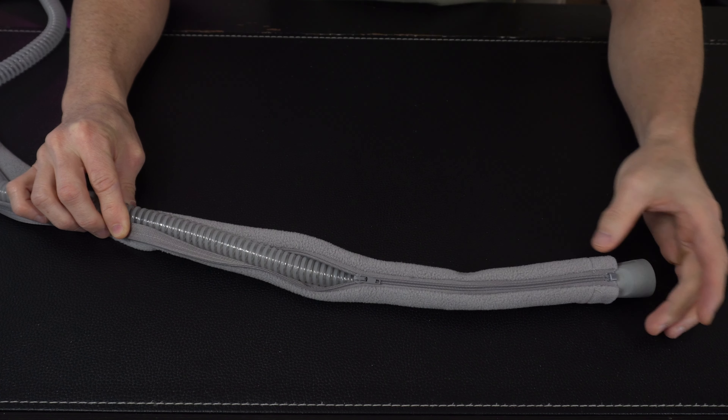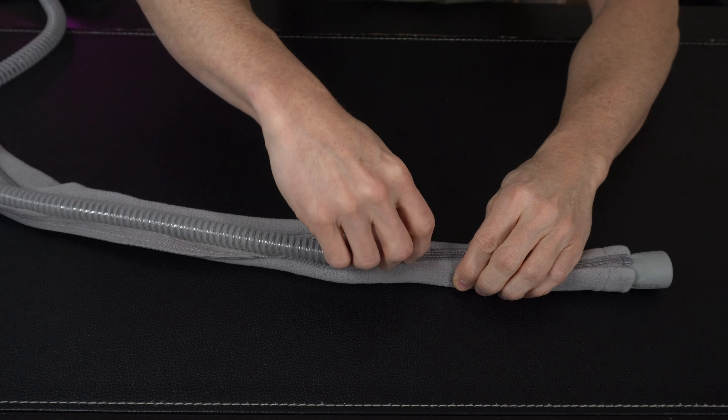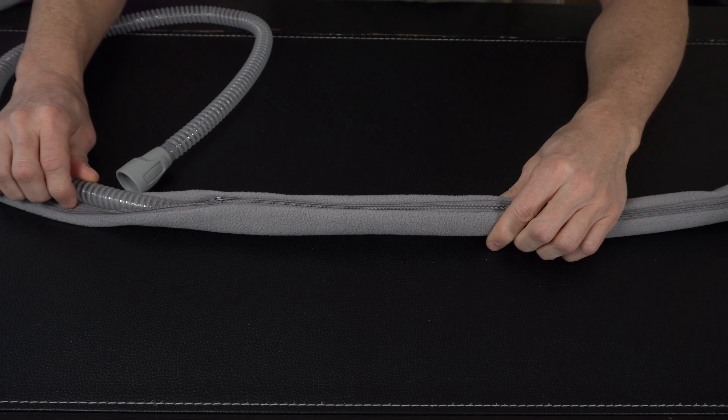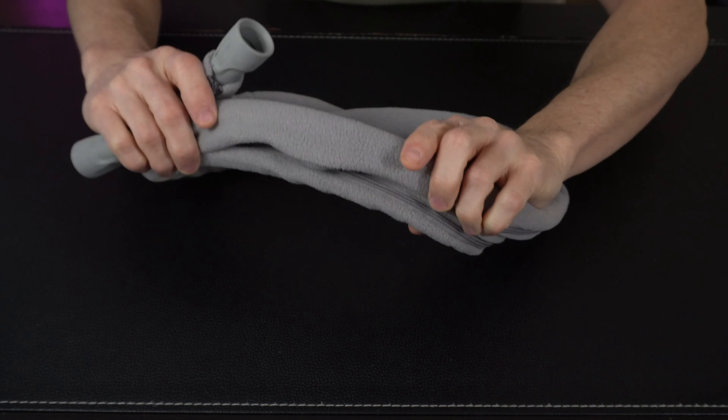It's really easy to use as well. Just unzip the cover, lay the tube on the inside, and then just start pulling the zipper. It's all going to close up just like that, quick and easy. And then when it's all covered, this is what it looks like.